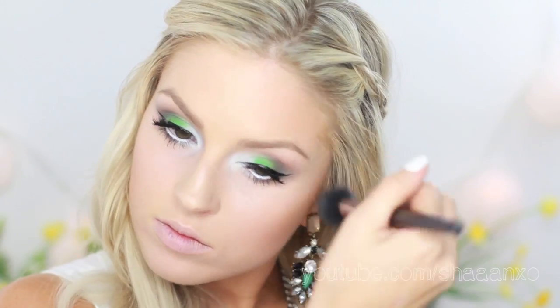For contour, I'm going to use MAC Mineralize Skin Finish in Dark — it's actually a pressed powder but it looks really nice as a contour color. For blush, I'm using MAC Dainty Mineralize Blush. And then I'm using Stila Duo Highlighter in Kitten.